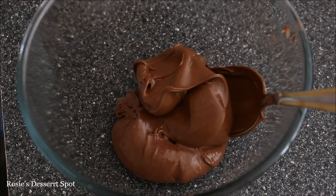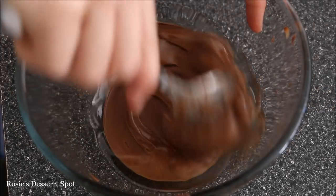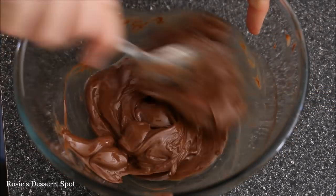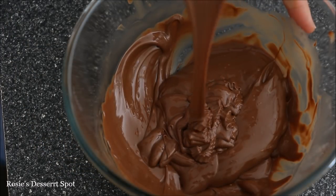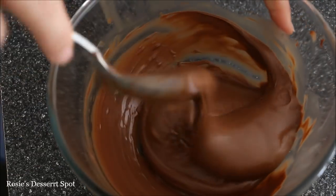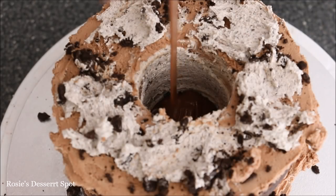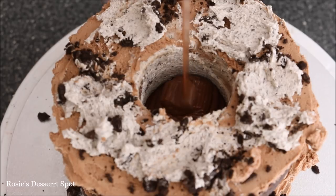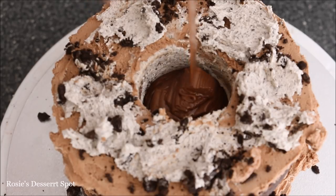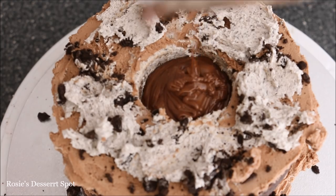The very top layer will be the layer with no hole in it again. To create the Nutella filling, I've added a non-strong tasting oil like vegetable oil or canola oil into some Nutella. How much you add depends on how much Nutella you're adding, but you basically want the consistency to look like this. Pop it into the center until it reaches right at the top — I've chilled my cake a little bit before this step.